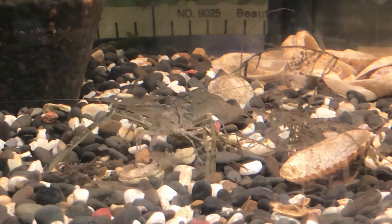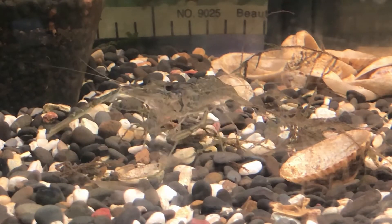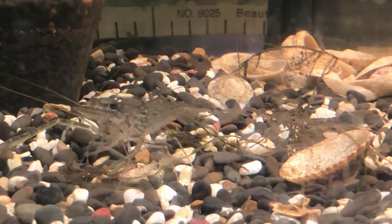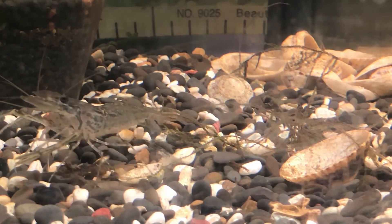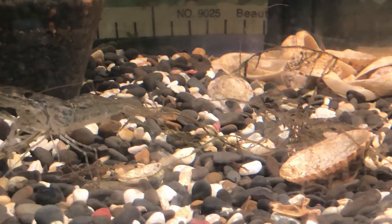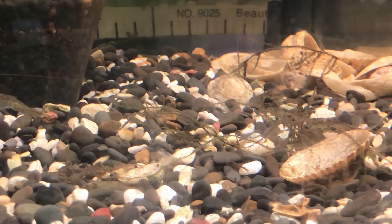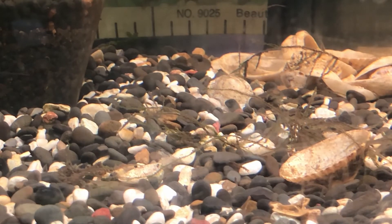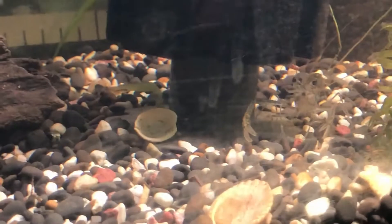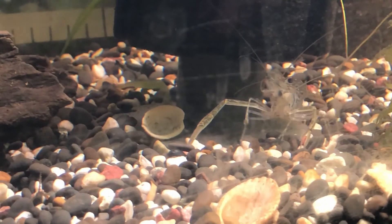The freshwater shrimp mainly eat decomposing vegetation, bacteria, and particles of algae. They use their first two pairs of legs to grab food and bring it down to their mouth — the front legs being like big pincers that grab large particles, and the next two, which are a lot smaller, feed directly into the mouth. They are very useful in home aquariums as they love to feed on algae, including lots of hair algae. They'll also eat cucumber, carrot, and other vegetation.